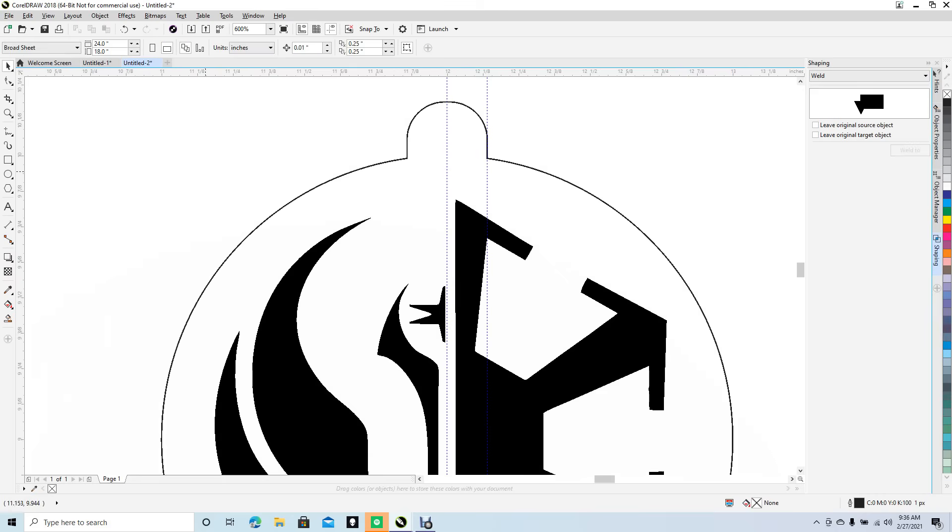Zoom out. Now we need to put a little circle here so we can put the loop or metal piece through. Click, hold down Shift and Control at the same time to draw a constrained circle. Click off with the pointer tool. This is our little cutout. To move it incrementally, there's a Nudge Offset tool set to 0.01 — you can change that and move it up incrementally. This looks good.